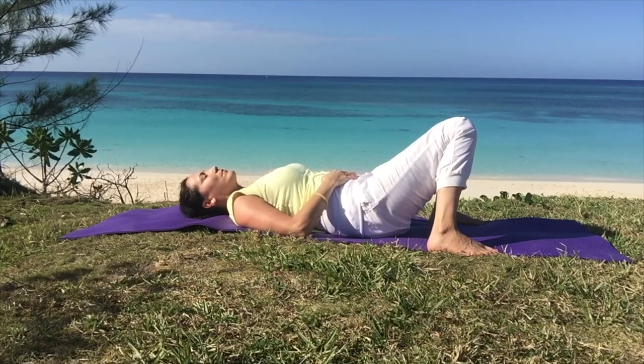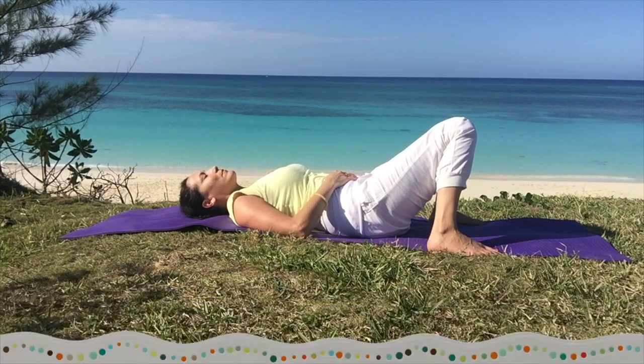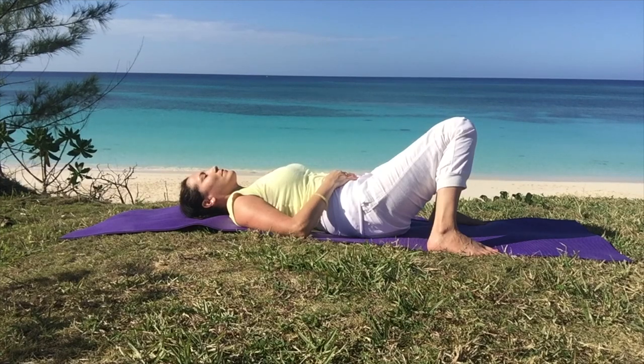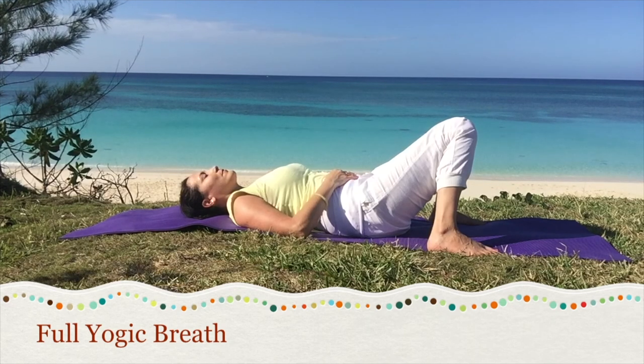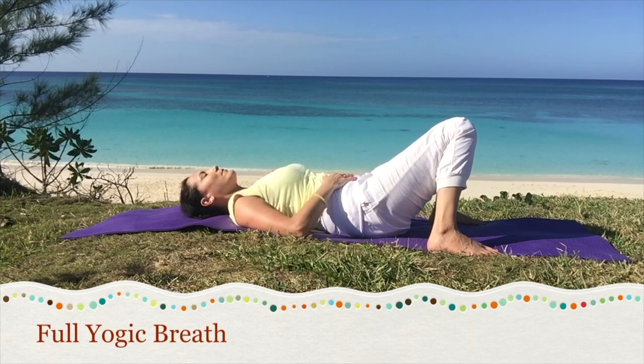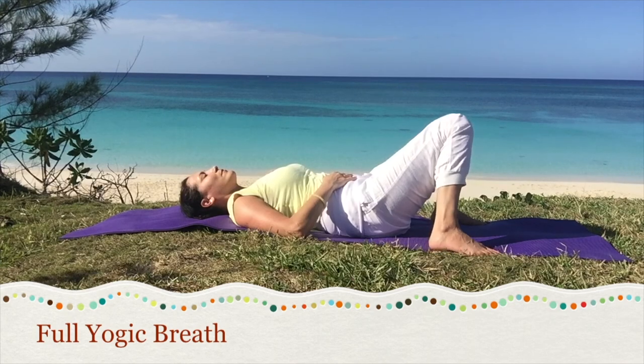Place one hand on the belly and one hand on the upper chest. Rest and breathe and observe how the hands move with the body movement when you breathe. Inhale slow and exhale slow. Full yogic breath. Start to breathe now like a wave. Inhaling, allowing the belly to rise, middle, then upper chest. As you exhale, let the chest fall, middle, then lower belly. A gentle wave-like breath from lower to upper torso on inhale, relaxing on exhale. This full yogic breath is a great tool to relax and center the mind.